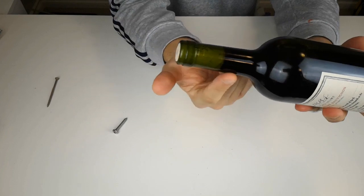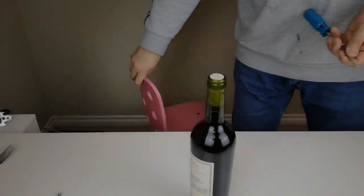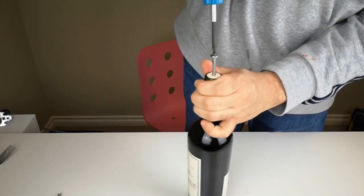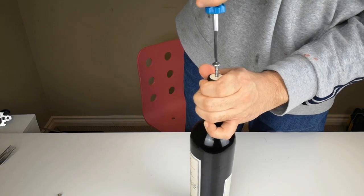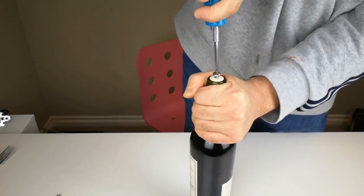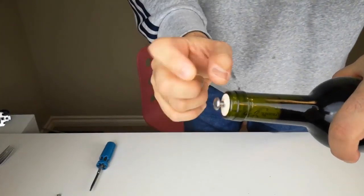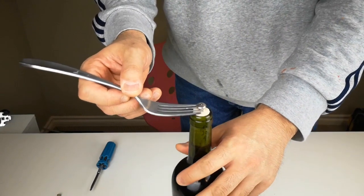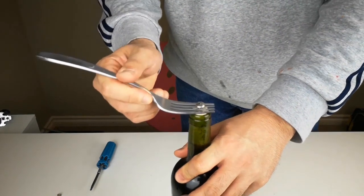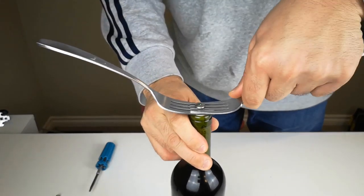Let's get into the second method. Put a screw right in the center of the cork. Leave a small gap between the screw head and the cork so you can put two forks in, one on each side. Basically we're creating a leverage setup here.